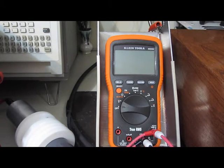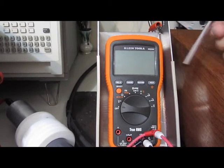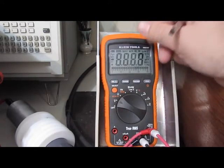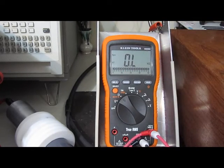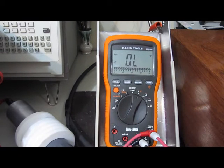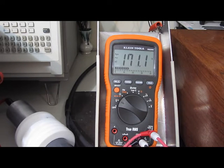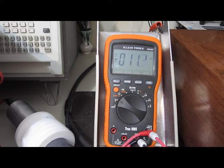Here we have the Klein Tools MM2000. This meter has developed a very large offset and gain change for the AC voltage — it reads about two times the input voltage for some reason. Let's see if it will survive 4000 volts. This meter loves to reset.